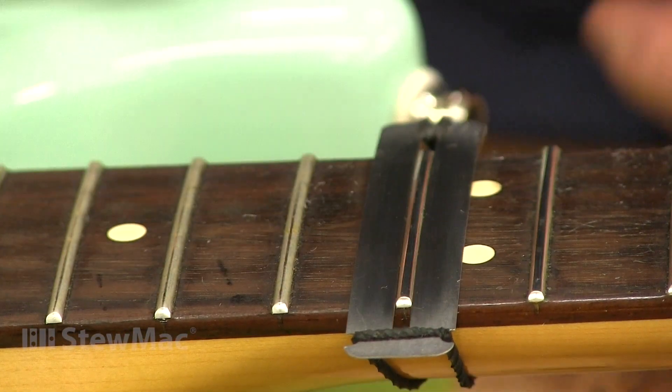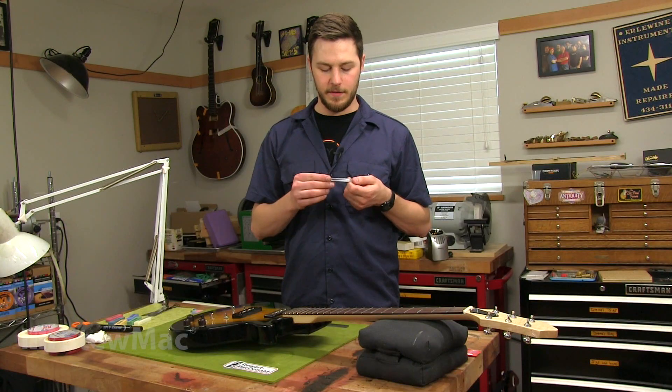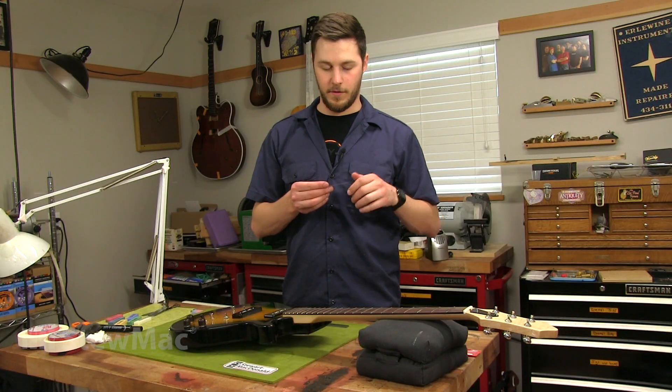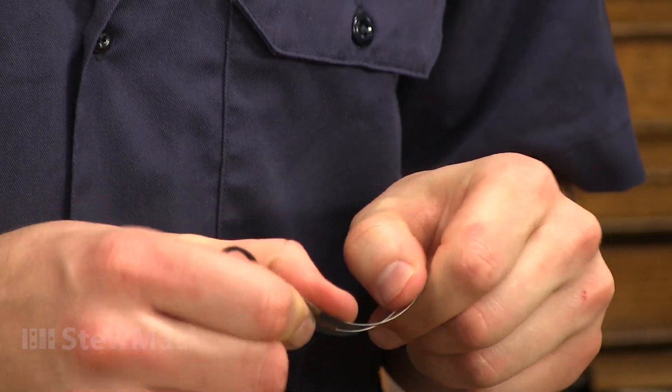The fingerboard guard is designed to protect the fretboard around a single fret while you work on it. It's made of stainless steel and about ten thousandths thick, so you still get access to all the fret crown when you're working on it. And it's pretty flexible, so you can bend it to any fretboard radius that you have.